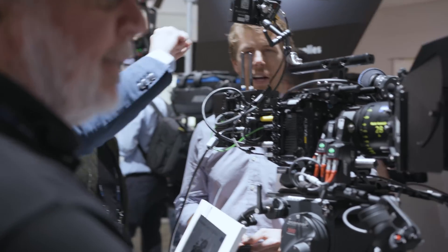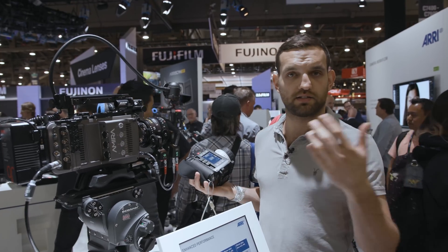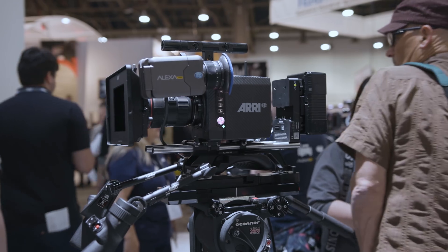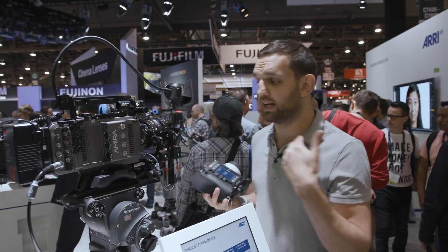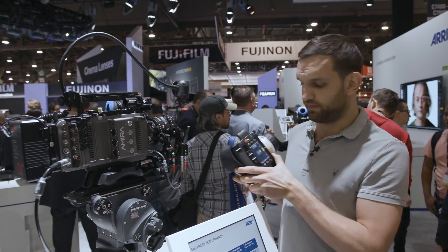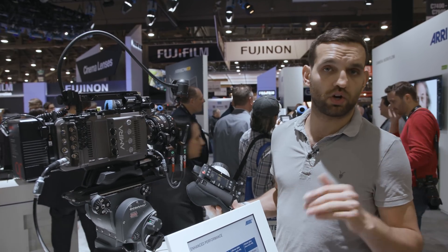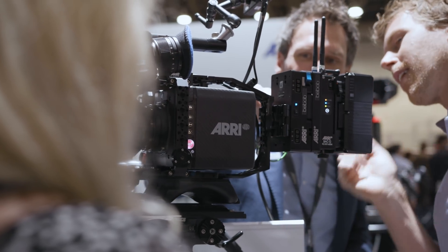For lens data, previously you had to create it on the WC4, transfer it to an SD card, then to a USB stick, and load it into the Alexa Mini. With firmware sub-5 they introduced a wireless sharing function where you set up your lens data on the WC4 and send it wirelessly to the camera. This is exactly how we import lens data onto the C-Force Mini RF — create a lens table and send it directly into the motor. The motor stores one lens table and boots up with it each time. Additional tables can be stored on the WC4 and sent as needed.